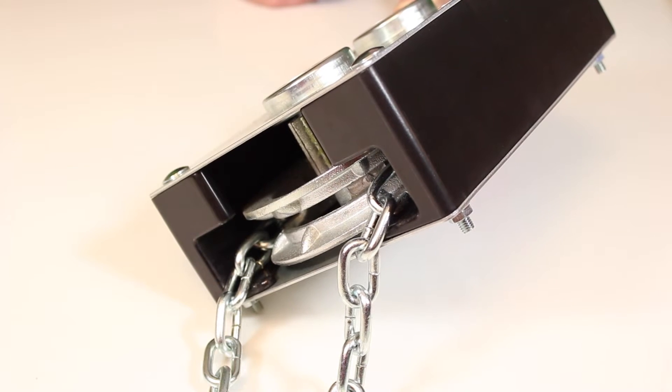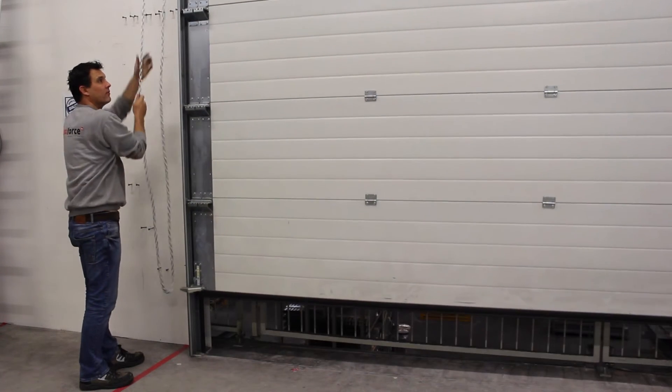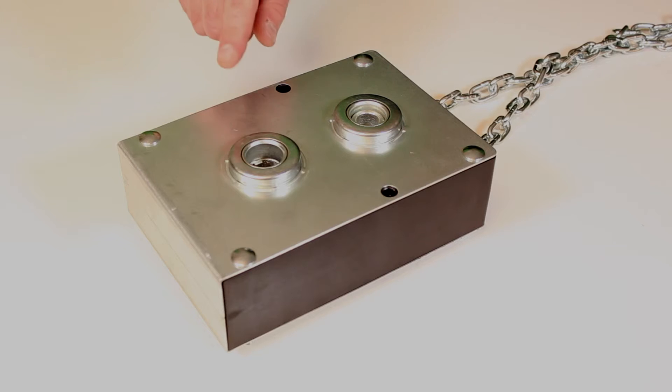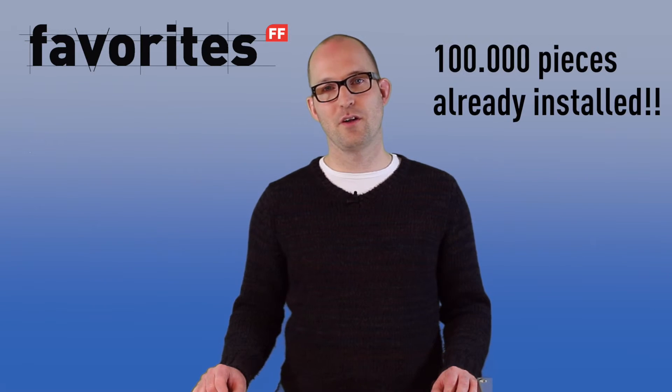An extra feature provided by the plastic spacers is low noise operation. The ratio of 1 to 4 means that the muscle power needed to open and close the door is minimal. The 725V chain hoist comes with built-in bearings which are thoroughly tested in our own testing facilities. Of course, the real proof of quality are the close to 100,000 chain hoists in the installed base.